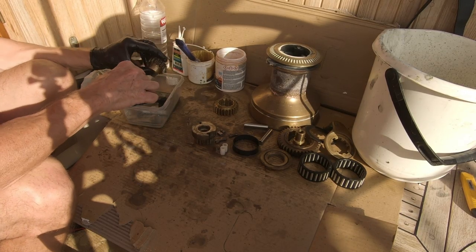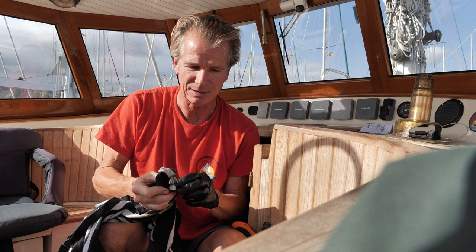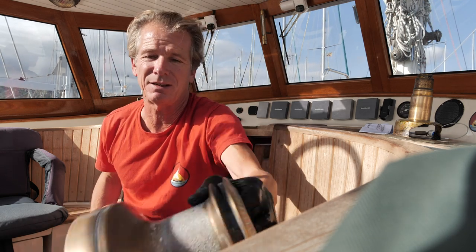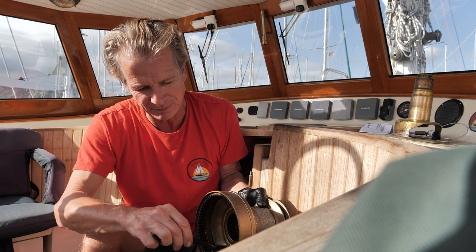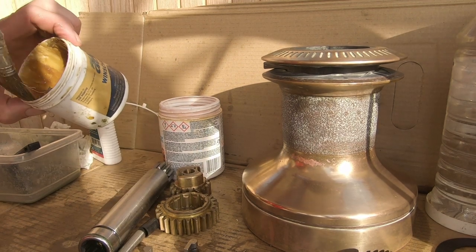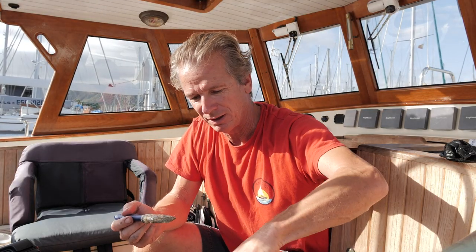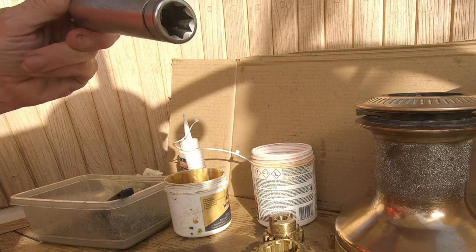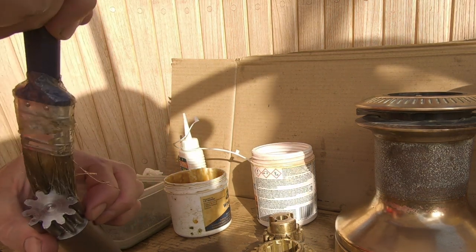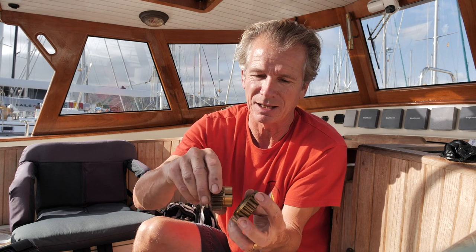Once everything's clean, make sure it's all dried off and properly clean. Don't forget to do the mating surfaces on the inside of the drum as well. Go around and do all of those, and then once everything's clean, start putting it back together. With everything cleaned and degreased, it's just a matter of putting some fresh winch grease back on everything - just a thin film over every mating surface, apart from the bits in the middle of the gear stack.